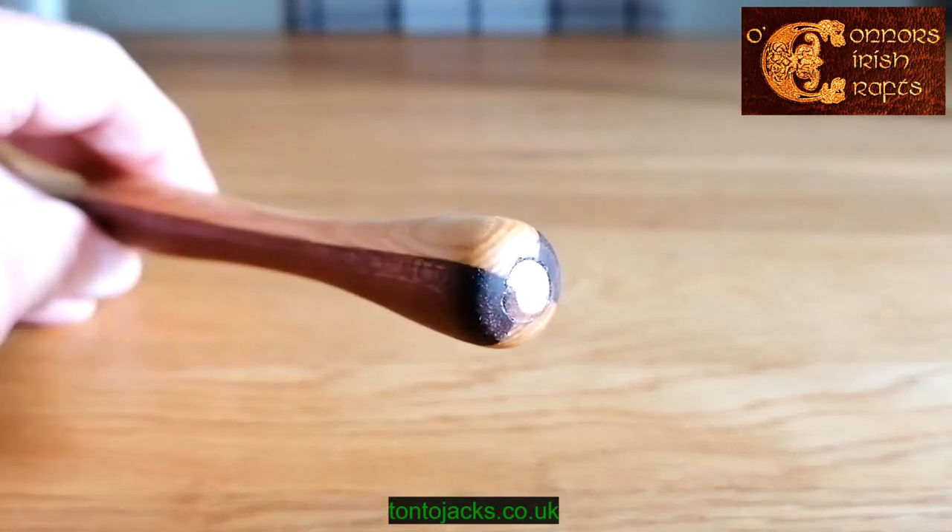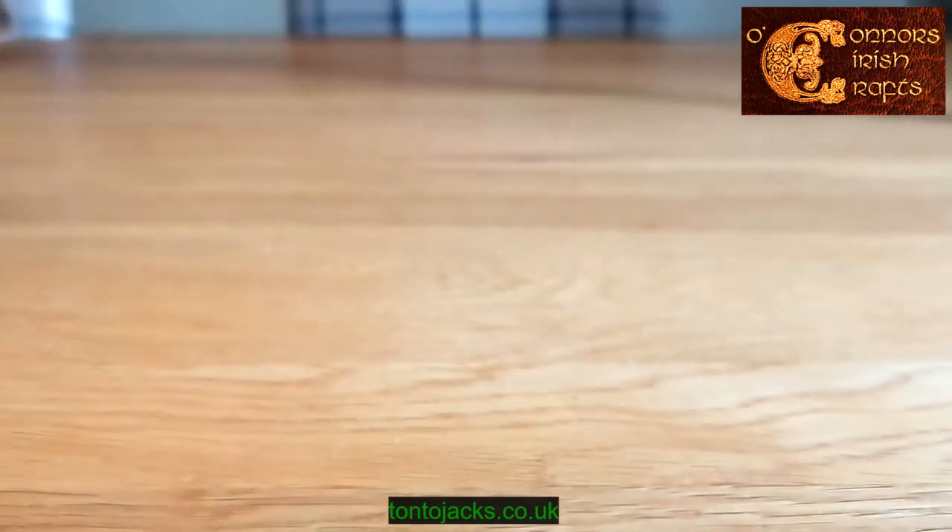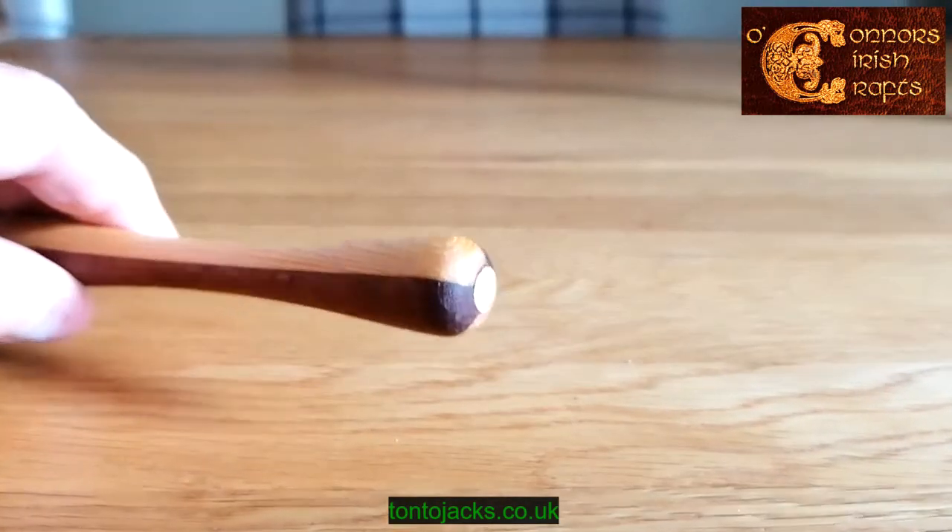The ends are copper tipped and the copper tips are countersunk, so there'll be no damage to your Barron drum. Again, copper tipped both ends.